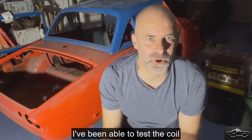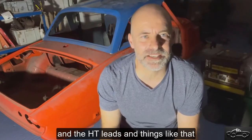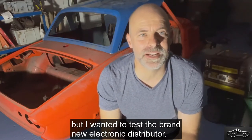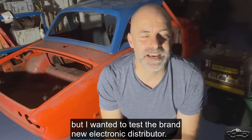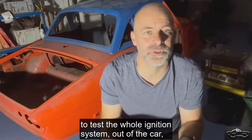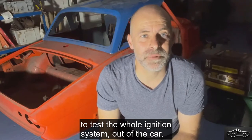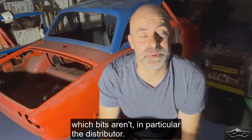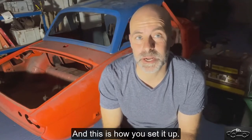I've been able to test the coil and the HT leads and things like that by swapping out with another car we've got in the shop. But I wanted to test the brand new electronic distributor. I've got a little bench test which you can use to test the whole ignition system out of the car, and you'll be able to identify which bits are working and which bits aren't — in particular the distributor. And this is how you set it up.